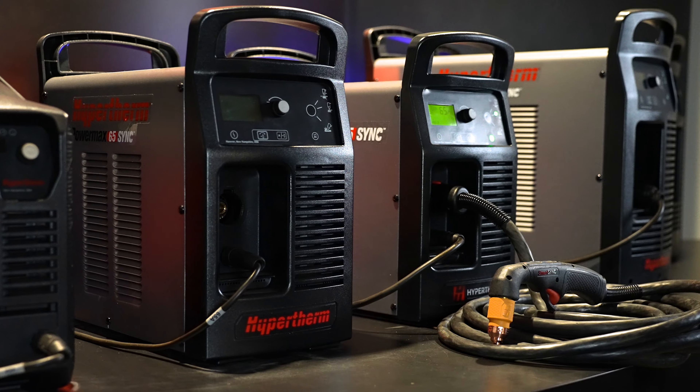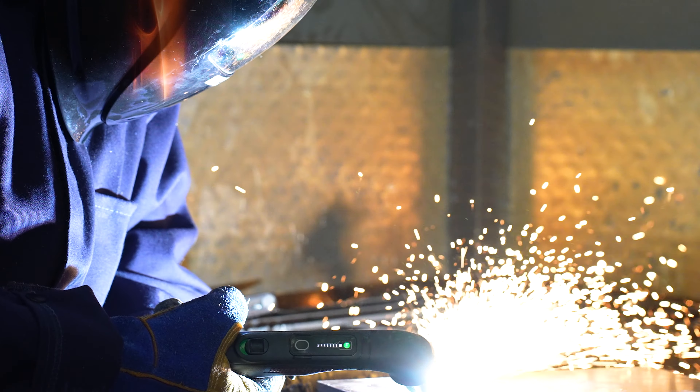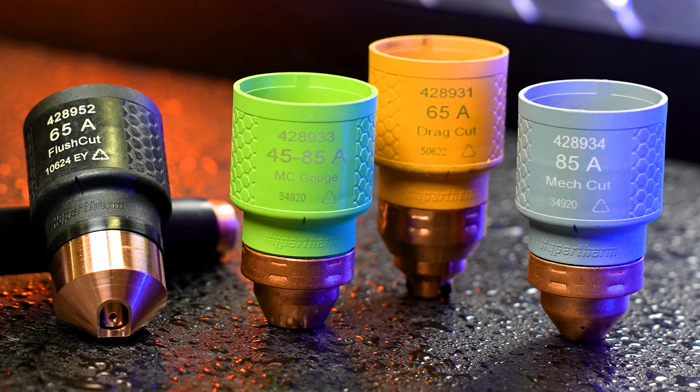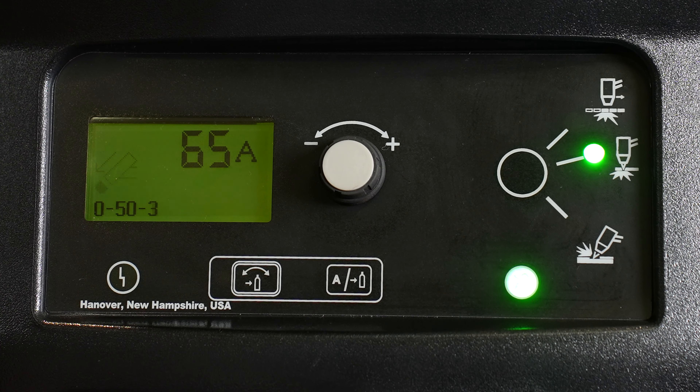That's where ReadyArc's SYNC-enabled Plasma Cutters come in — a game-changer in modern metal cutting technology. With its advanced SYNC technology, consumable selection is a breeze by only having to select a single cartridge, simplifying inventory and reducing training time.